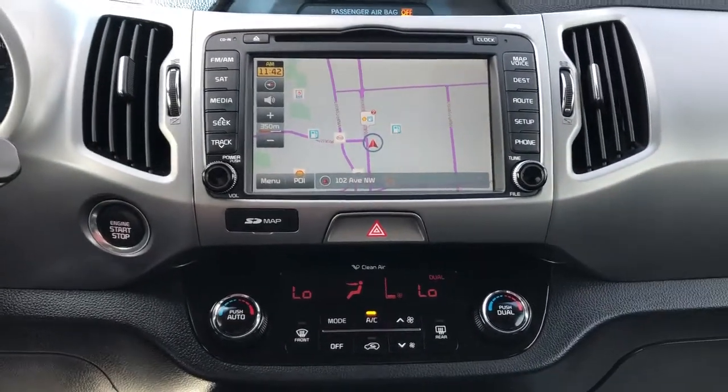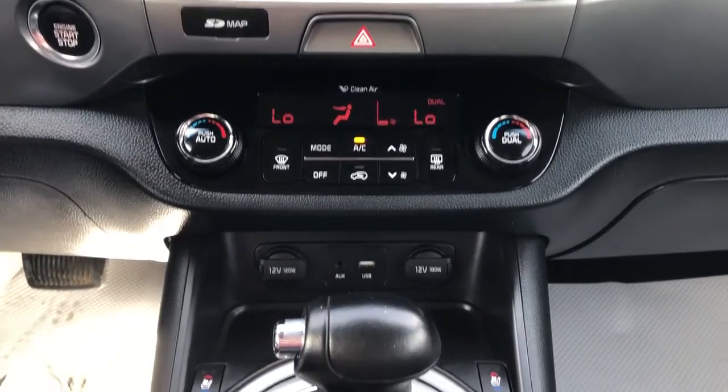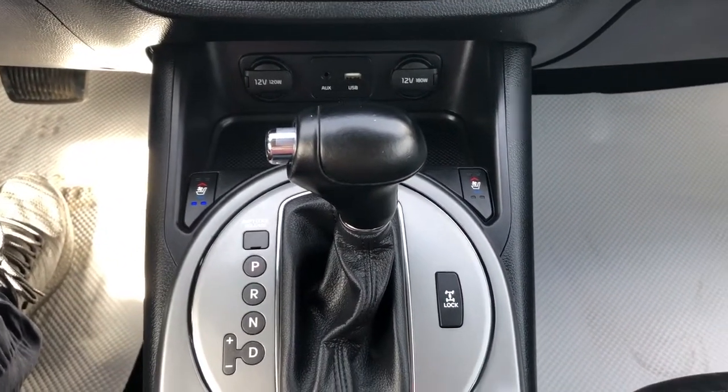We also have phone connectivity. Below that we have our dual zone climate controls, charging outlets, gear selection stalk, and heated and cooled seat options. We also have our differential lock.